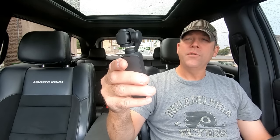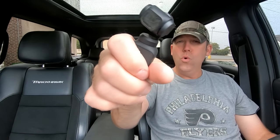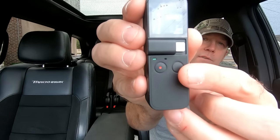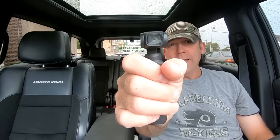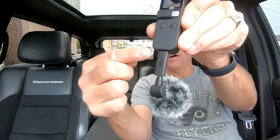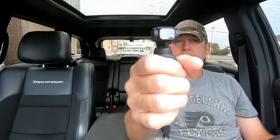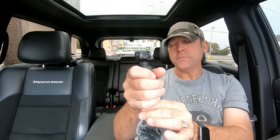Then we ordered the DJI Osmo Pocket gimbal — this sweet little thing here. Check that out — awesome, right? Great for walking around. But the audio is a problem because your hand is wrapped around the microphone. You can see the tiny mic dot there — you're walking around like this and it's muffled. So there was a solution: a USB-C external mic from DJI's Osmo adapter. Now you can walk around and vlog with a dead cat on your omnidirectional microphone — everything was great.